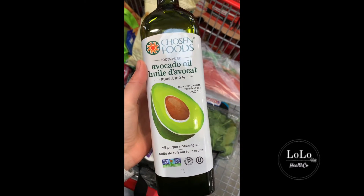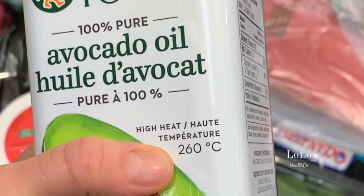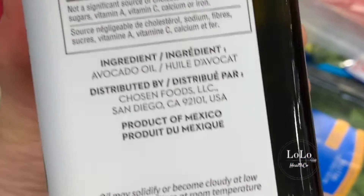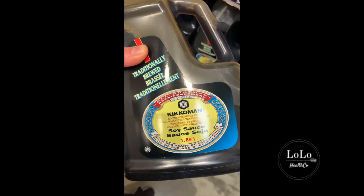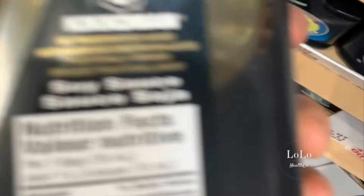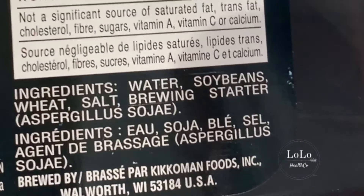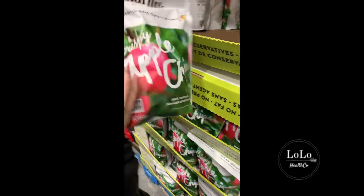Avocado oil is $3.50 off right now — $11.50 for a big bottle of avocado oil. You can use this at high heat up to 260 degrees and it's excellent for cooking, a great source of omega-3 fats — that one's a go. Soy sauce — I don't eat anything with soy, but this one does say it's preservative free. Water, soybeans, wheat, salt, brewing starter — not too bad if you actually eat soy, but I like to stay away from soy products.